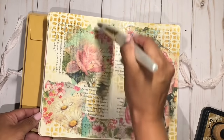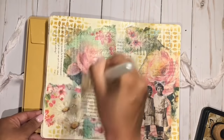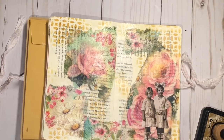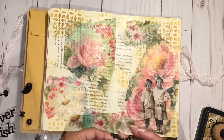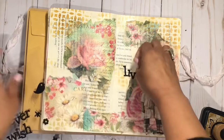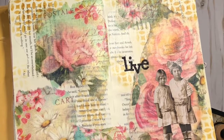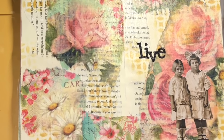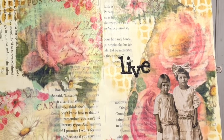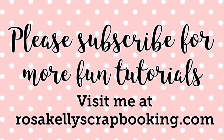Then I'm adding a layer of matte medium all over the page. I really like the texture and finish it gives — it just gives a different feel and kind of protects everything. Finally, I'm just adding this sticker from my stash for a little sentiment. I really like how simple and easy this page came together, and it was super relaxing. Hopefully you guys were inspired by this video and give it a try — thank you for watching, bye!